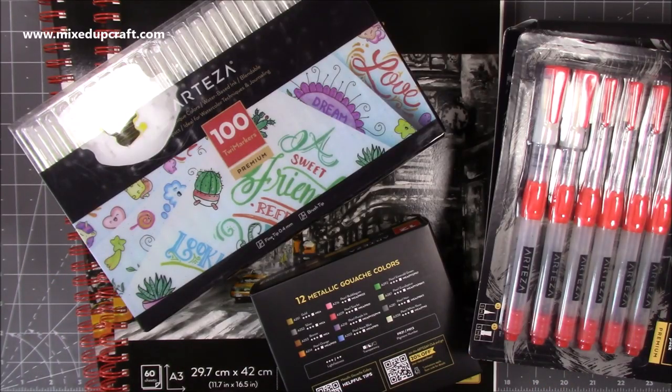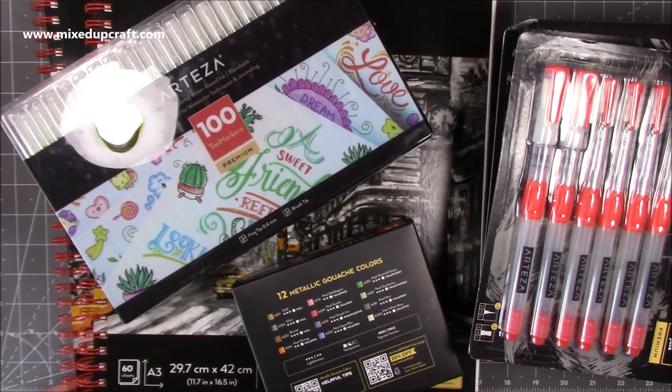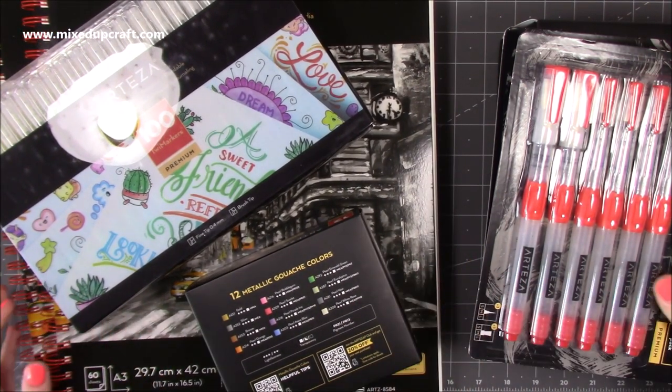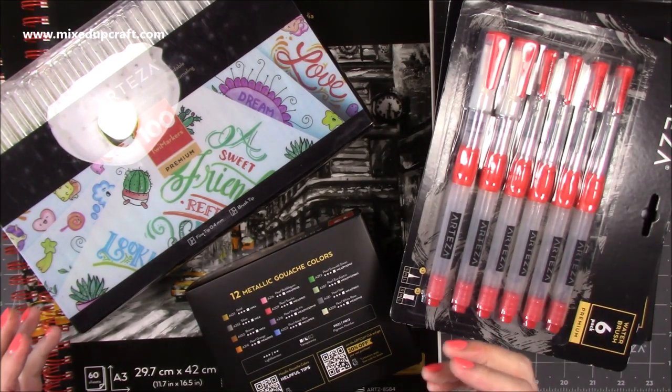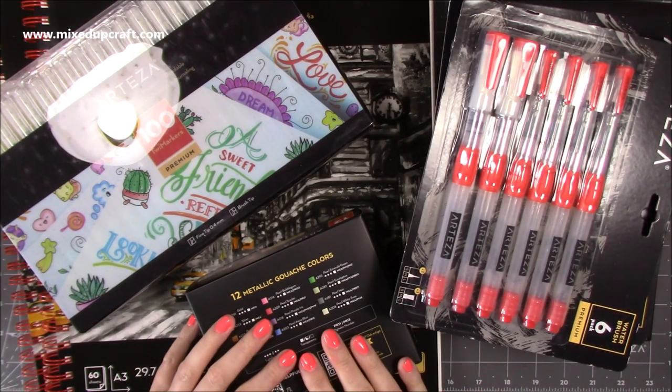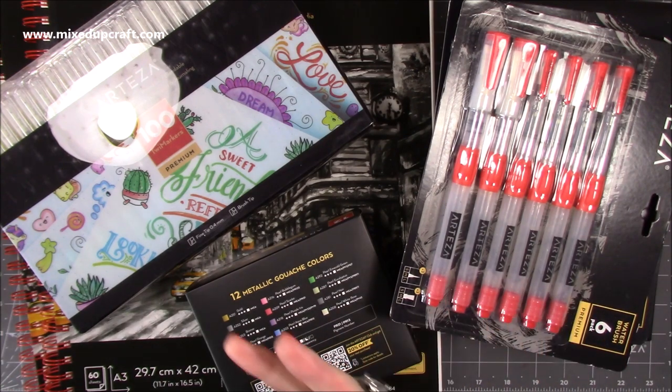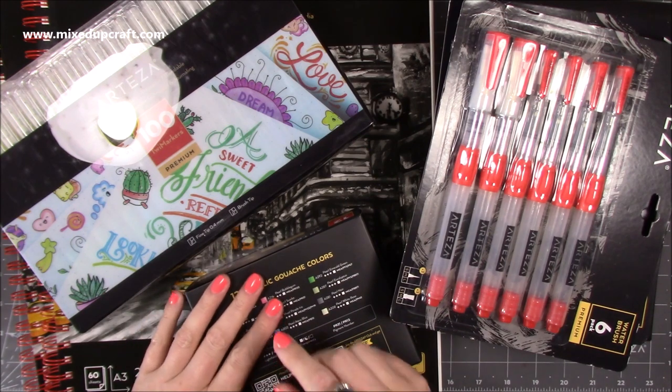I received an order from Arteza — I do still collaborate with them and use their products in many tutorials, though I haven't done a detailed review for a while. I've got the blender markers which I've been using, and I'm really enjoying those. I've also got my water brush pens, and there'll be a series coming at the end of the month.